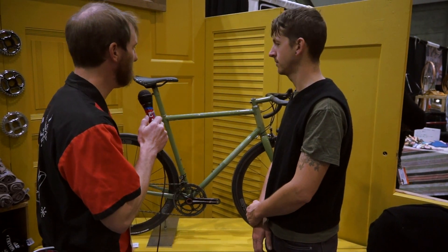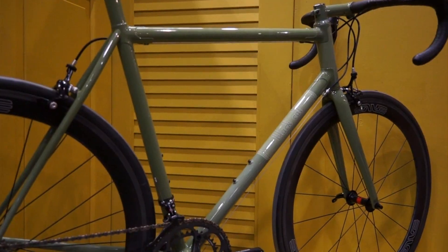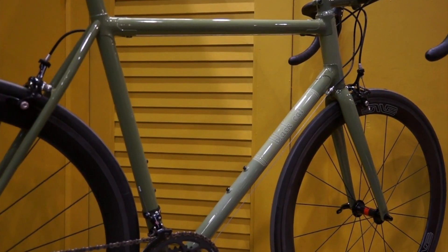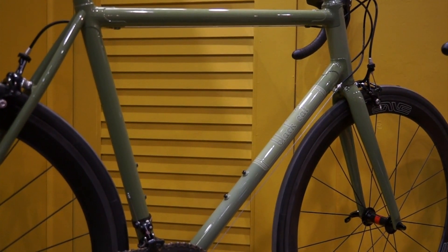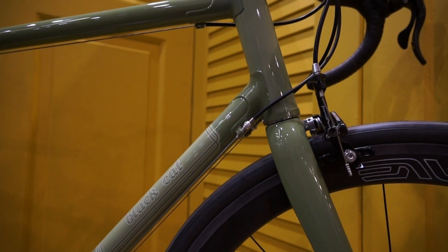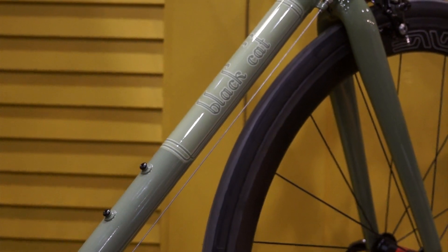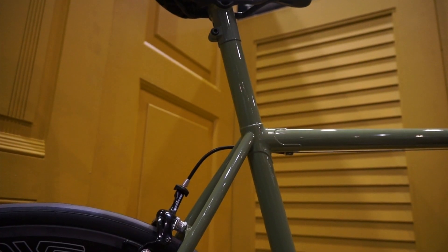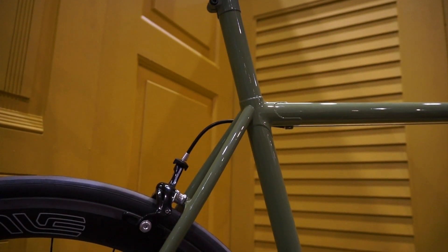Tell us about the green machine here — what do you got with this road bike? This is what I would call a classic stage race type road bike. It's lugged, but the lugs are manufactured by me — they're fillet brazed lugs. The down tube is True Temper S3, and then the top tube and the seat mast are both Envy composite, glued in. The seat stays and chain stays are both True Temper S3 as well.